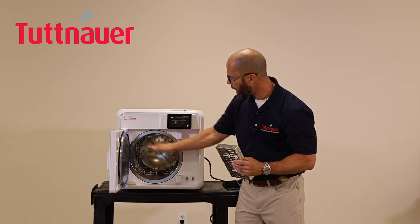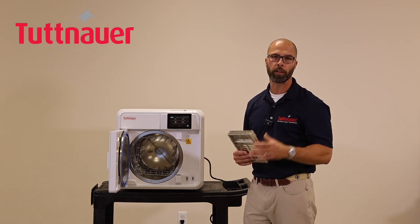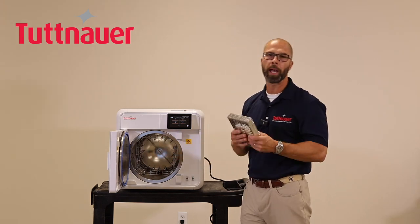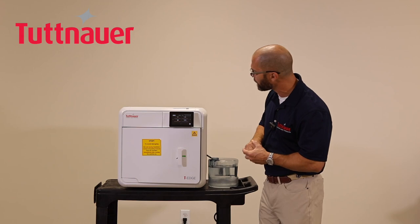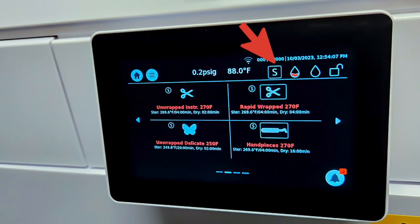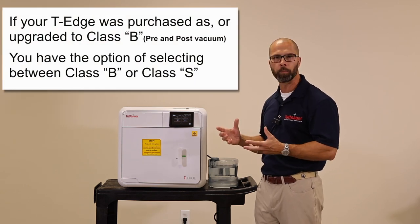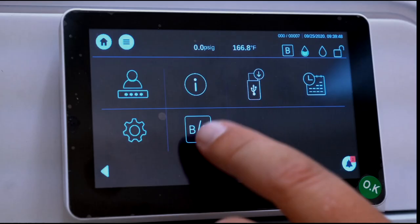The single tray rack can hold all five included trays, or you can remove the trays and insert cassettes either horizontally or vertically based on cassette size. You'll also see an 'S' or 'B' indicator on screen — this sterilizer is unique in that it can operate as either a Class S or a Class B sterilizer, and it's the only unit of its kind that can switch between the two.